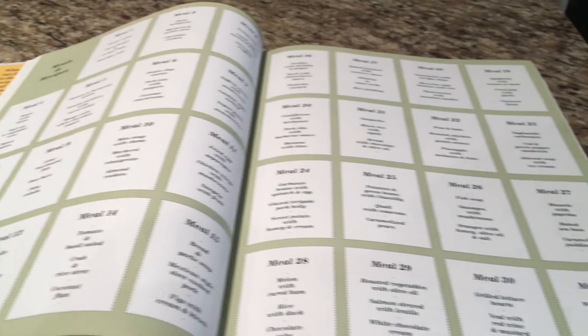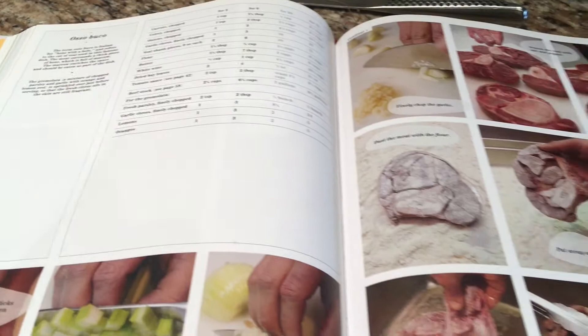Today we're going to make osso bucco, and the recipe is going to come from Ferran Adrià's The Family Meal. It's an amazing book — it's got 31 complete three-course meals. The recipes are broken up into portions for two people, six people, 20 people, and 75 people depending on how many you're cooking for.